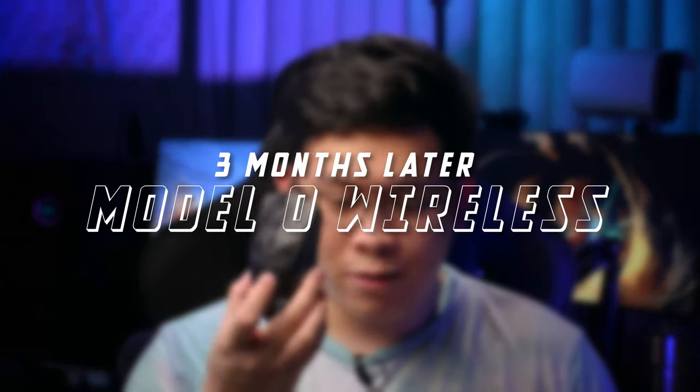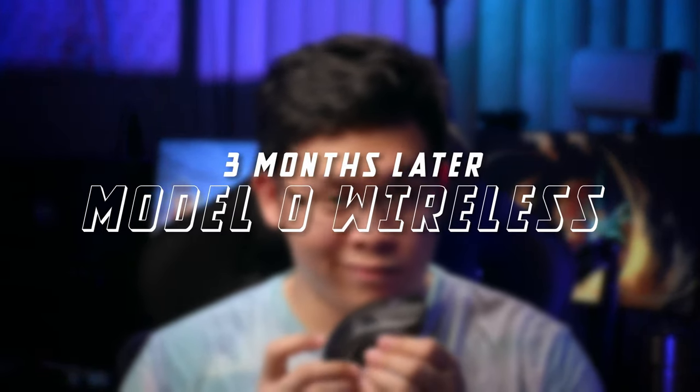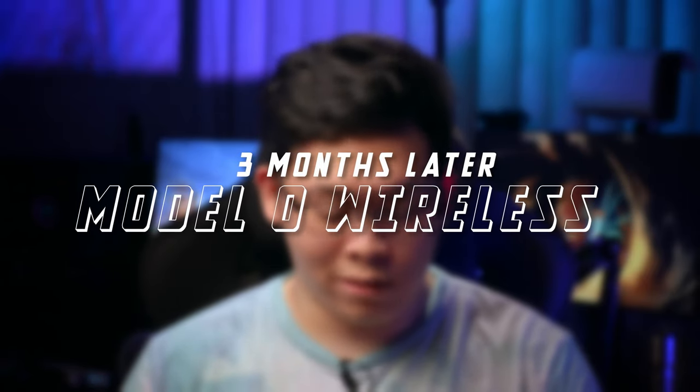Hi, my name is BigDC, you can call me DC, and this is my review of the Modulo Wireless three months later. So this Modulo Wireless — I reviewed the Modulo Wireless when I first got it back at the start of the year around January. It was a great mouse, it still is a great mouse, and it is currently my main mouse. Disclaimer: I am not a pro gamer.